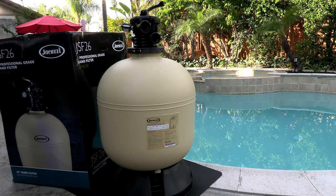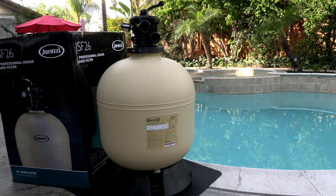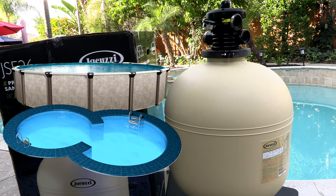In this video I'm going to show you the Jacuzzi JSF 26. This is a 26-inch sand filter and it holds 300 pounds of sand. This would be a great sand filter for a large above-ground pool or for a small to medium in-ground pool.